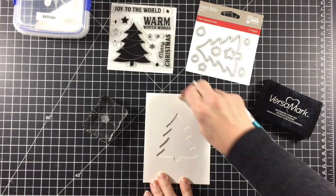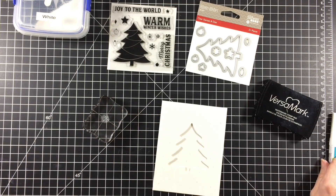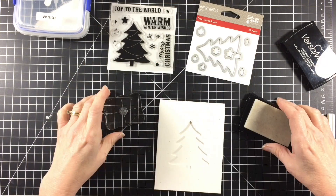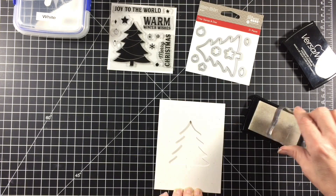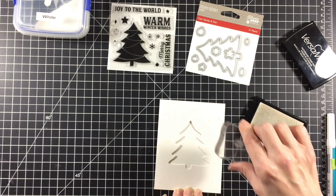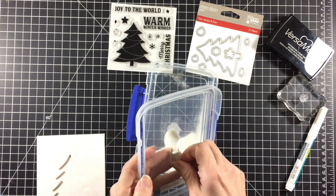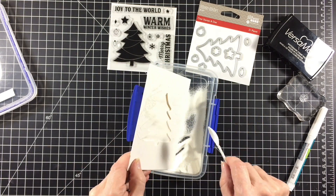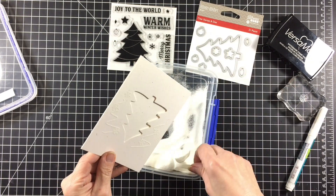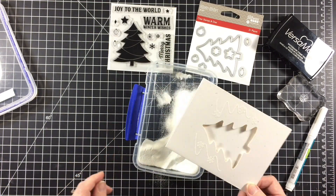I started my card by first decorating the card front. Using my embossing buddy I gave the card front a good wipe to minimize any stray embossing powder. I drew some blowing snow around the tree opening on the card using an embossing pen. Then I stamped a few snowflakes from the stamp set using VersaMark embossing ink. I sprinkled white embossing powder all over the card front, tapped off the excess, and gently hit the embossing powder with my heat tool to minimize warping.